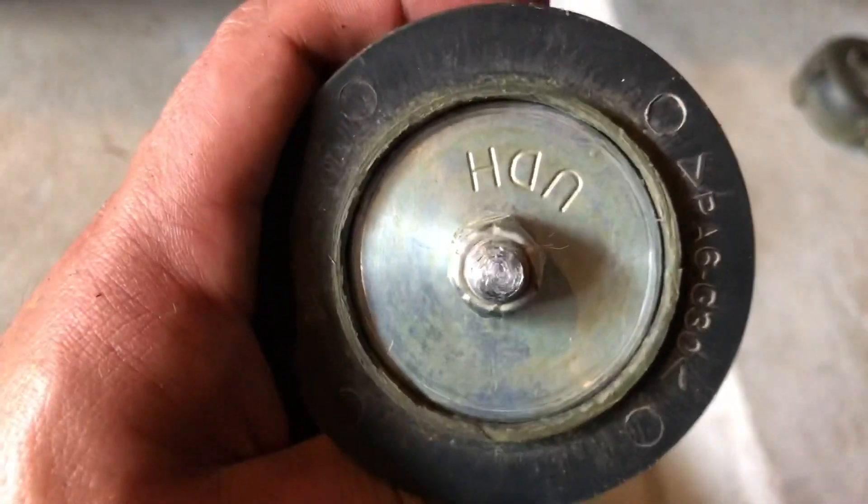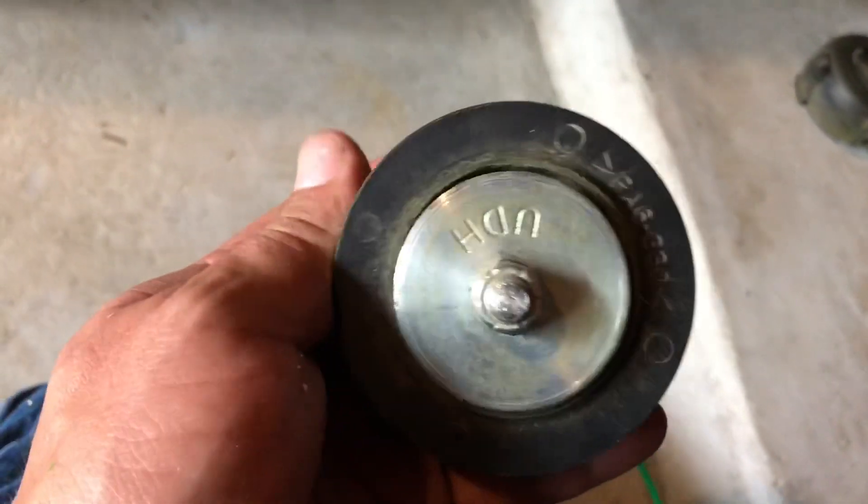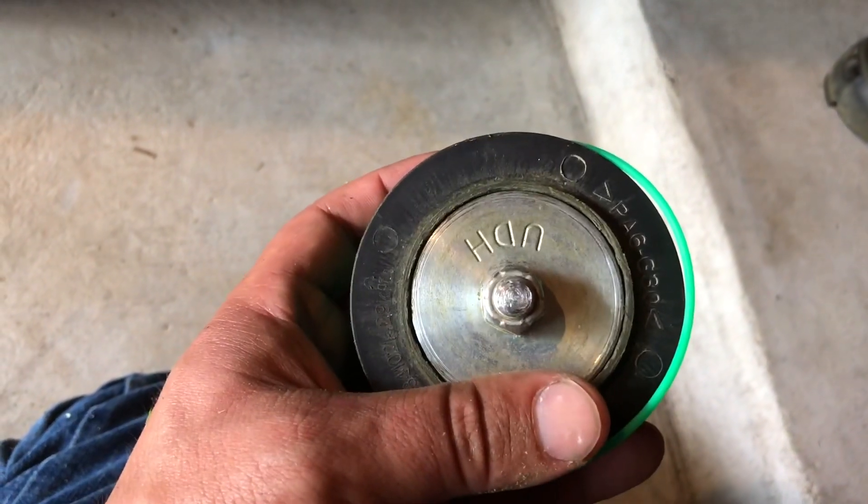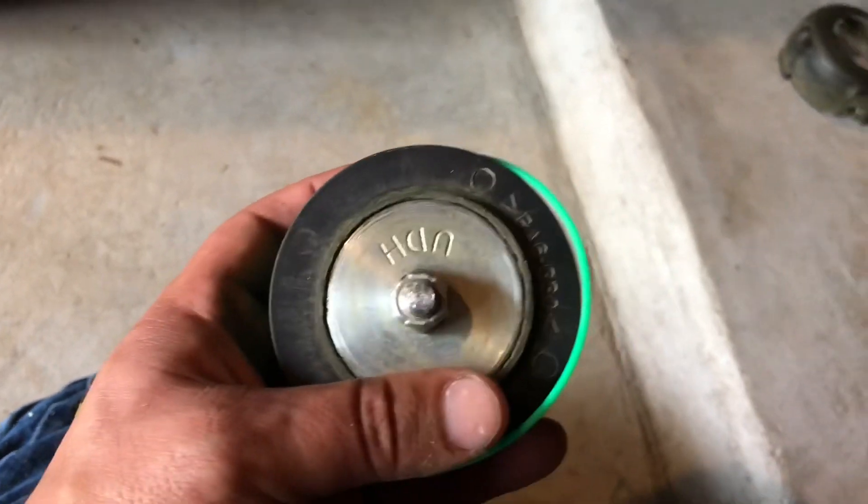You also want this to be perfectly centered. If it's off even a little bit, it'll cause a lot of vibration when you're using the weed eater.